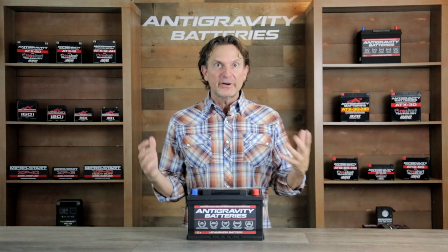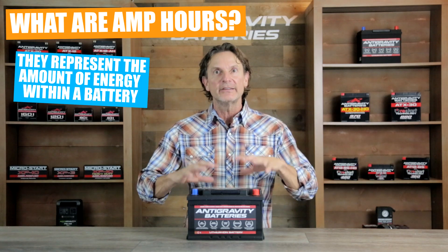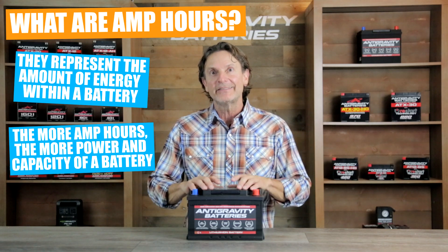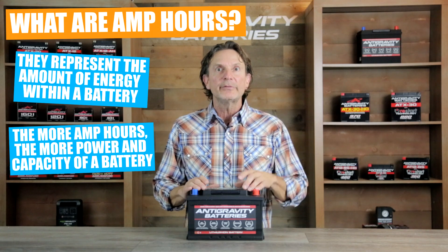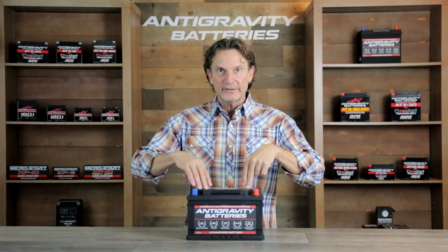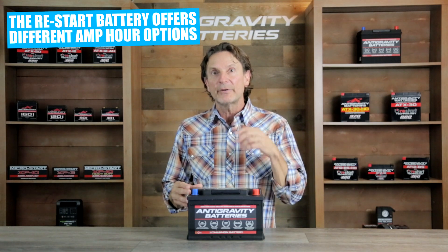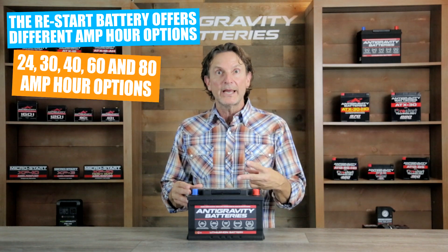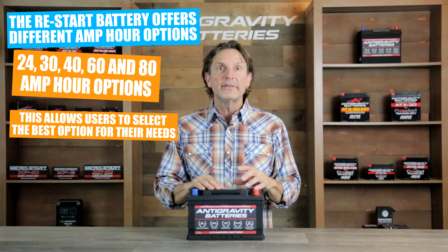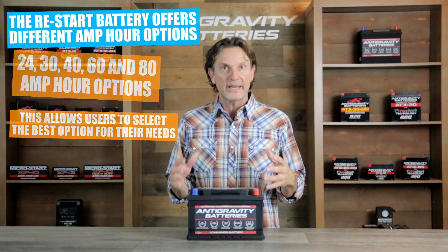So let's go over amp hours. If you are not familiar with the term, amp hours simply designates how much energy is stored inside a battery — the larger the amp hour number, the bigger the battery pack inside. More amp hours means more reserve capacity and more cranking power. For example, this H6 battery in front of me, also known as a group 48 battery, has four different amp hour options available: 24 amp hour, 30 amp hour, 40 amp hour, or 60 amp hour. The advantage of doing this is we can tailor the battery to fit the application of the user, since all users will not require the same amp hours.